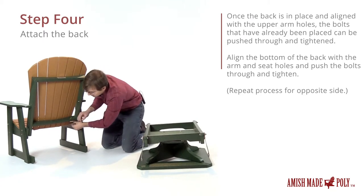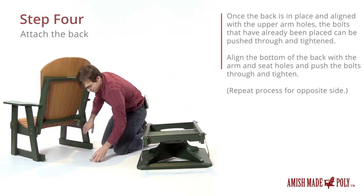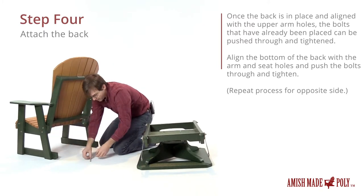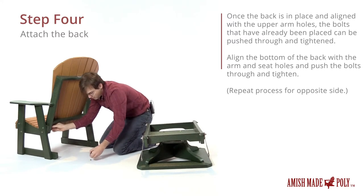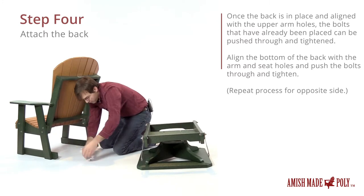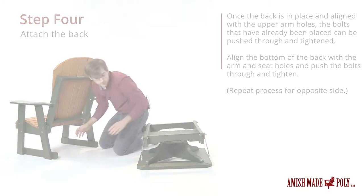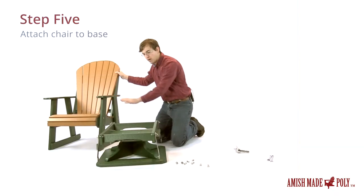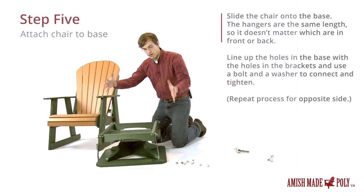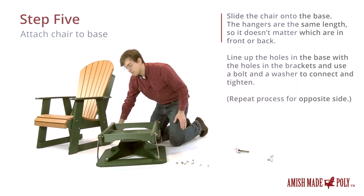We've got these over on that side to do as well — put the washers on first and then the nuts. Now we've got the chair fully assembled. We just need to attach it to the swivel base. We'll just pick it up and set it right on top, then slide the bolts through the holes in the base of the chair.